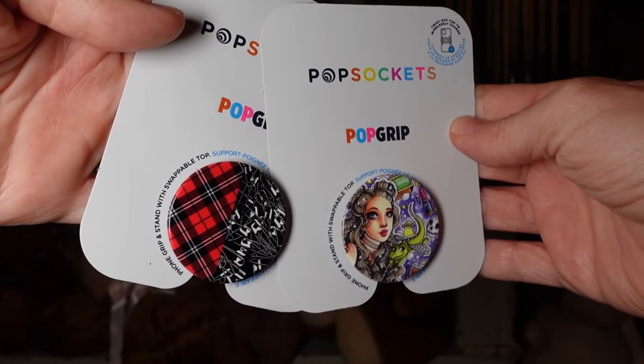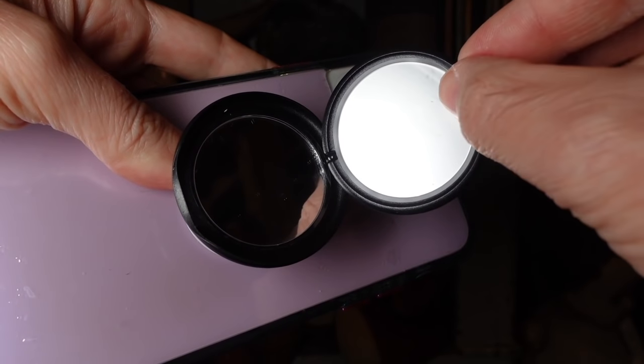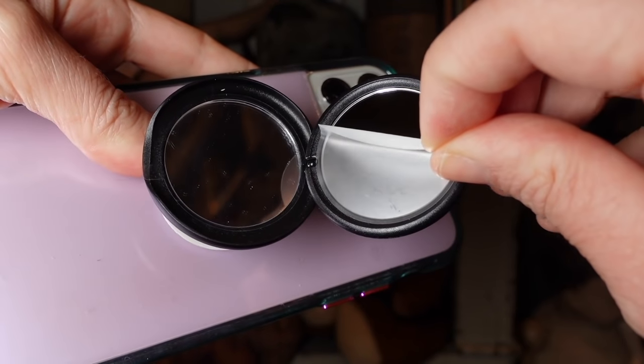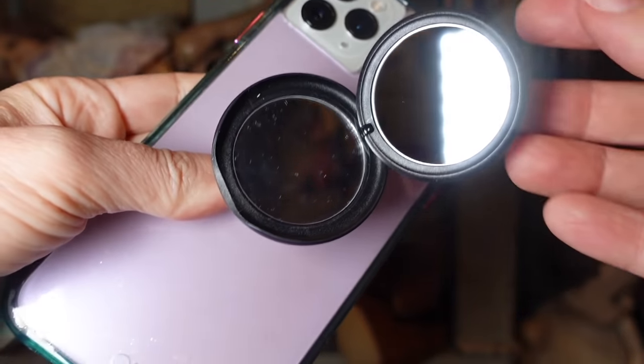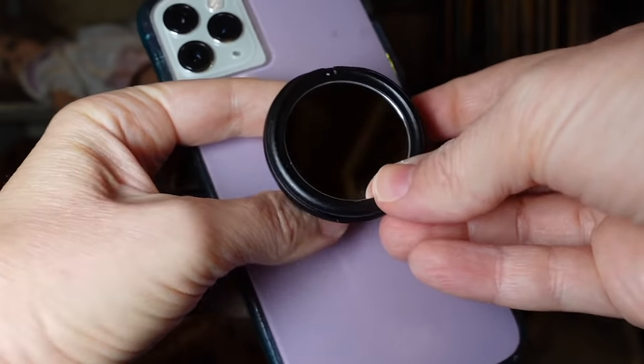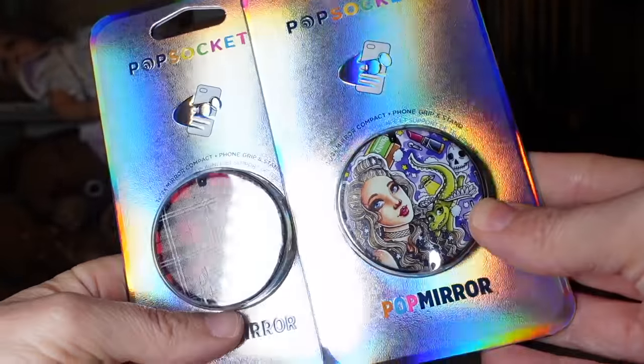Check the first link in the info box down below. Get your very own Swamp Family Popsocket today. They are available in the standard Popsocket and a mirrored Popsocket where you can have one and two times mirror magnification. Get yours today, limited time only.